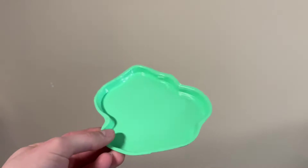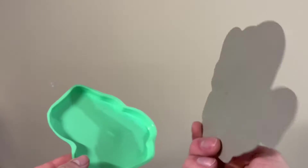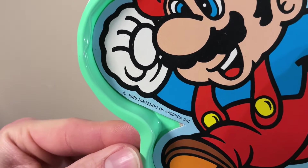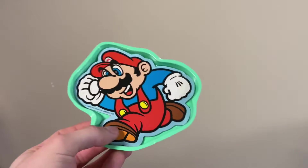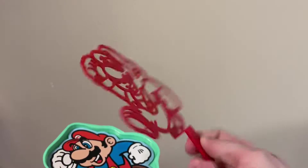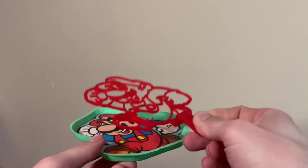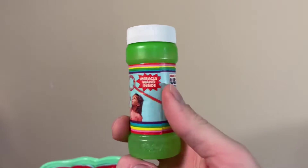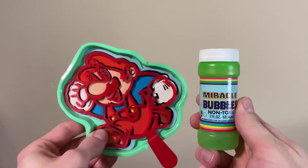So first we have this little plastic tray. There's also this cardboard Mario, which can fit in here. It's dated 1989. You wouldn't want the cardboard in there when you're using it, but you'd fill it up with a bubble solution. Take this Mario-shaped bubble wand, then all you have to do is dip it in there and you'll be ready to wave it around and make a bunch of bubbles. There's also this bottle of bubble solution to go along with it too. Awesome.